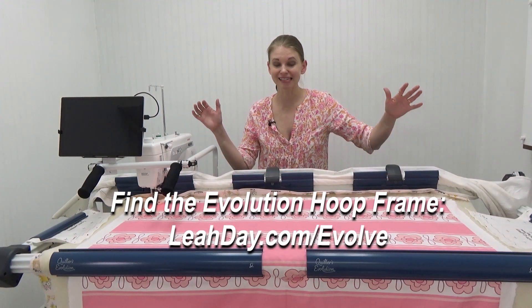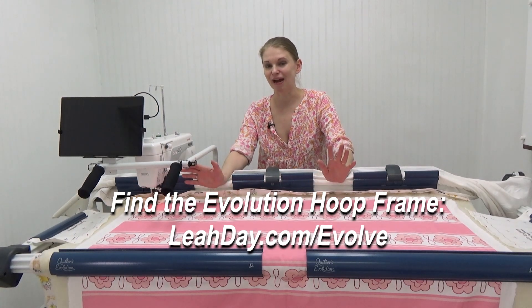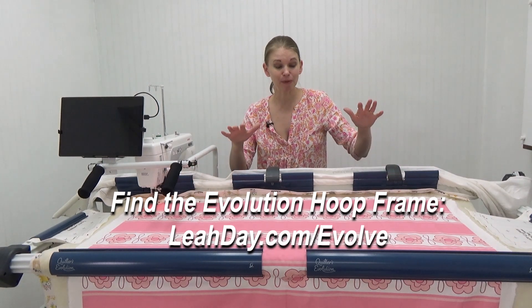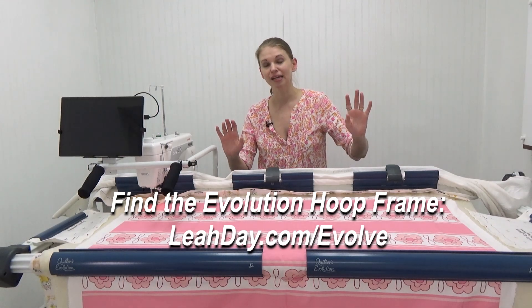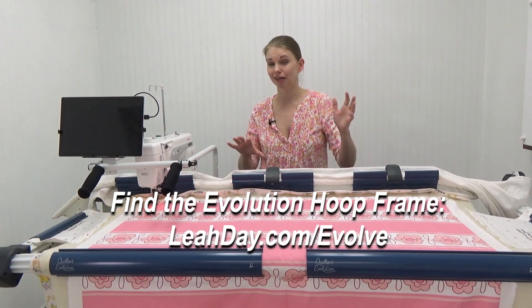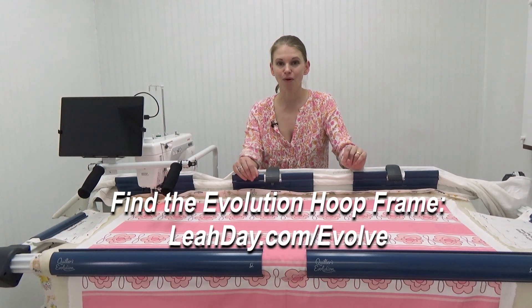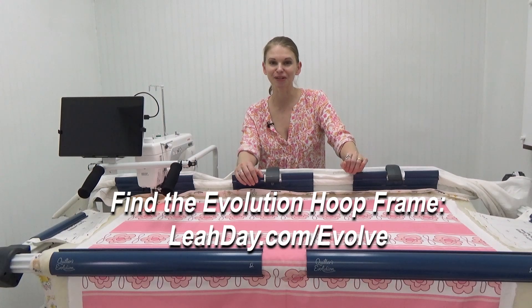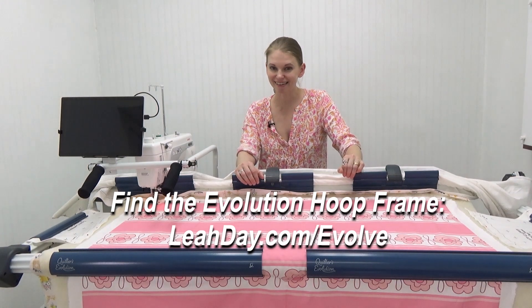To learn more about this Evolution Hoop Hybrid Frame, check it out at leahday.com/evolve — it will evolve with you. This frame currently measures 66 inches long, about five and a half feet, but it could be expanded to an eight, ten, or twelve foot rolling rail frame. This hybrid frame can also switch from hooping mode to rolling rail mode, where the back rail rolls and it changes how the loading process works completely. If clamping isn't quite your thing, check out my other video showing you how to load this frame for rolling rail style quilting.